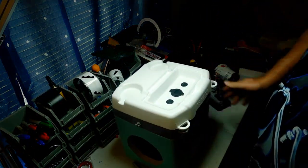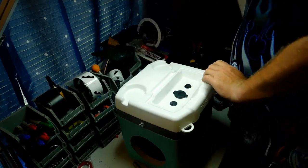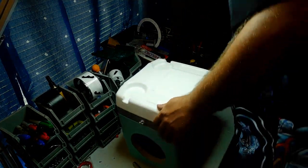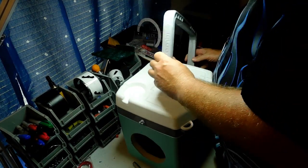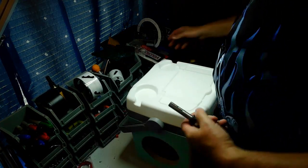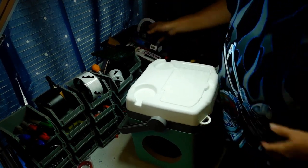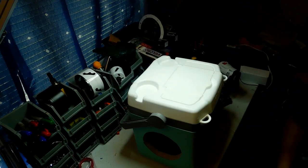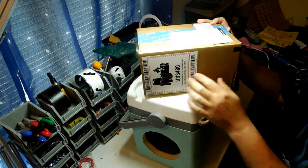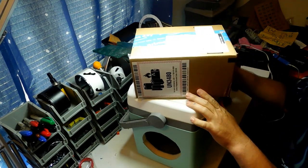Let's go ahead and put everything back together — snap the little door back on, snap the handle back on just like that. Let's see if our speakers fit. Someone's knocking at my door — just a second. Okay, sorry about that — I actually got another package from Amazon. It's a lithium battery for a project I'm doing next week that you guys will get to see.